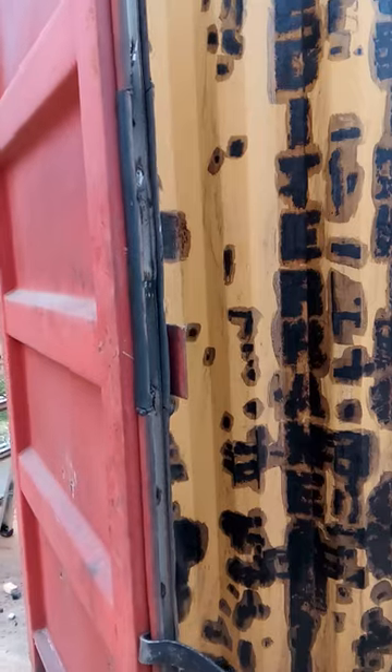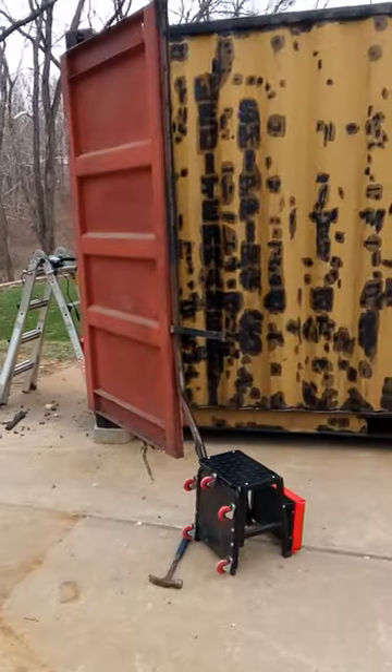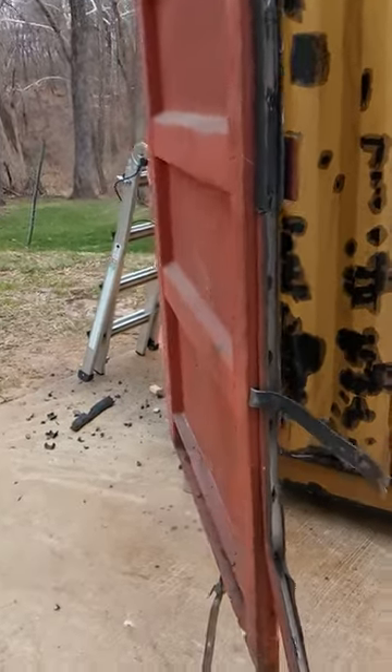I don't want to deal with all that, so on my container I'm not even going to use the doors at the end. I'm just going to shut them and they'll be sealed forever because it's all framed up on the inside. So I'm just going to cut these off.